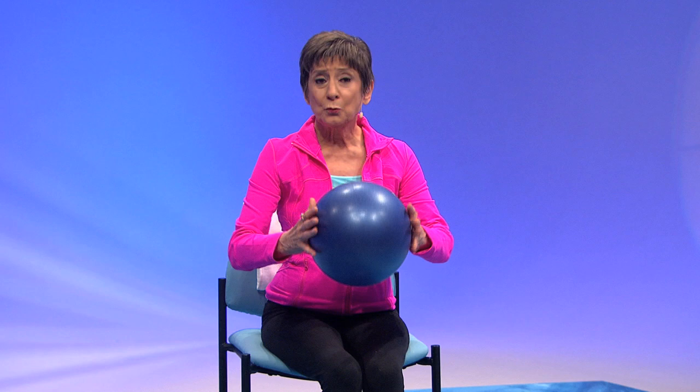Here we go with what I call a wrist twist. Fingers are spread out. You're going to twist the ball away from your body and slowly back. Sit up tall, forward, and back. One more — all the movements coming from the wrist. Now take a deep breath in and press that ball. Feel those muscles tightening, but breathe.